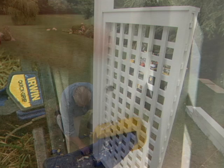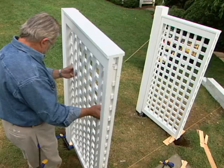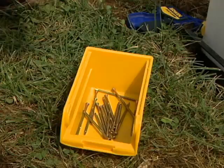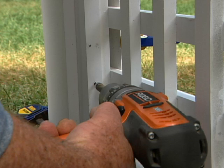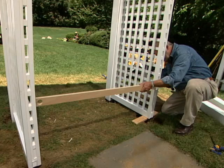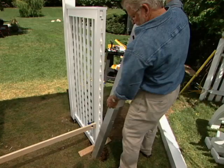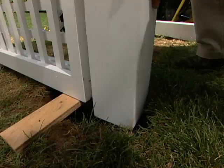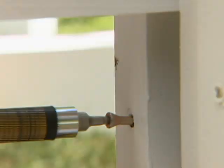Next I move to the other front post and repeat the process — first clamping the panel, then screwing it in place. With the lattice panel secured to the front post, I get ready to install the rear ones. A spacer ensures the width between the panels is exactly the same front and rear — notice how the holes near the end give me an easy place to put the clamps. Once the spacer is in place, I drop the rear posts into the holes, clamp them to the lattice panel, and attach them with the same rust-resistant self-tapping screws.